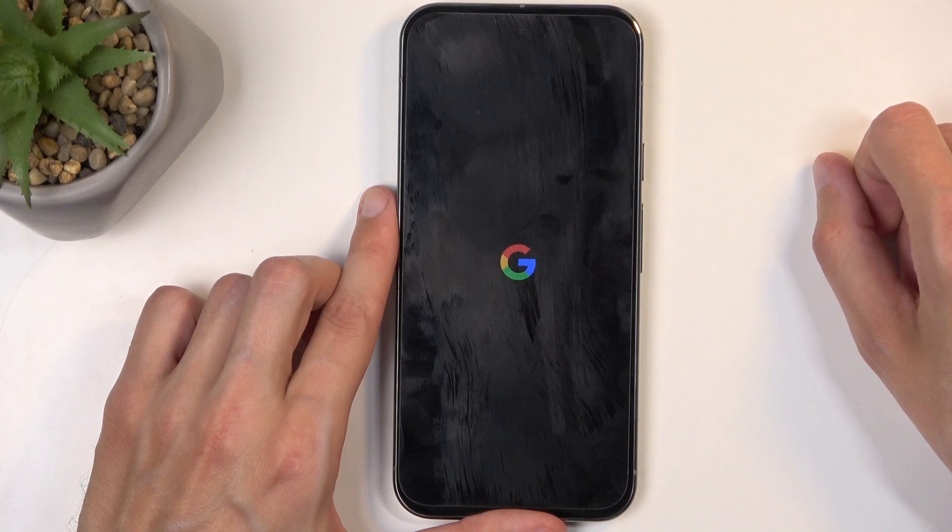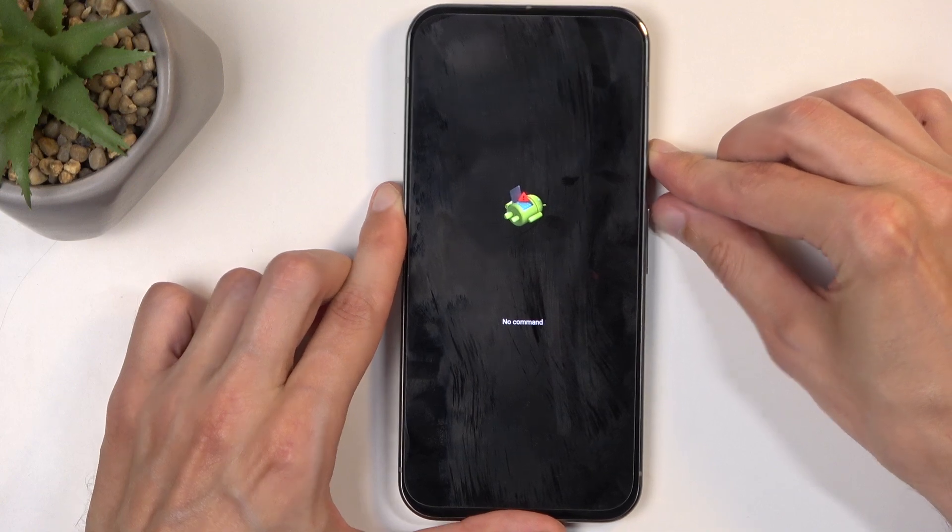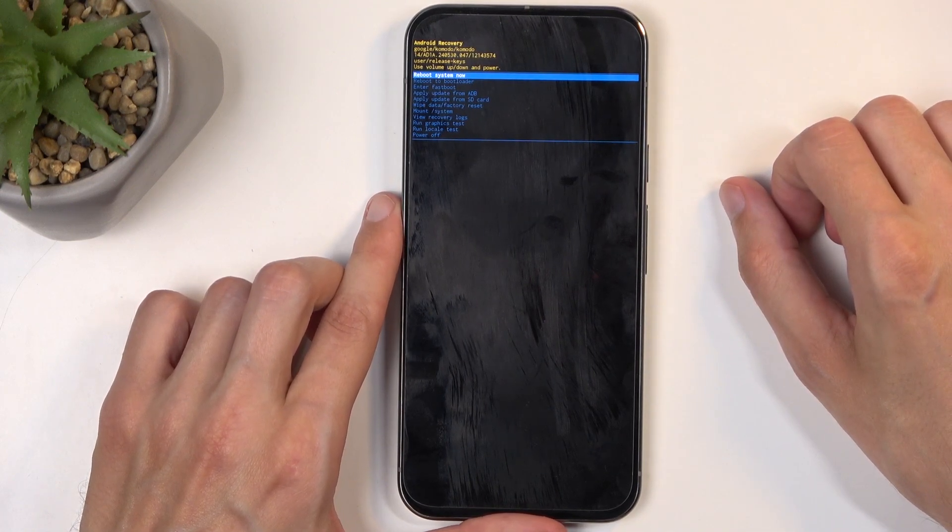Next, you will see the Android logo with no command under that. When you do, hold the power button and press volume up once, and this then redirects us to the recovery mode.